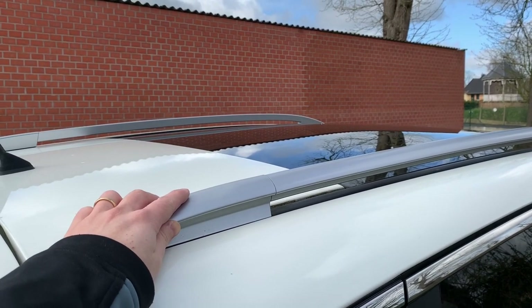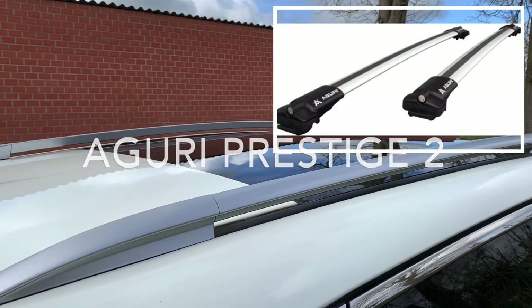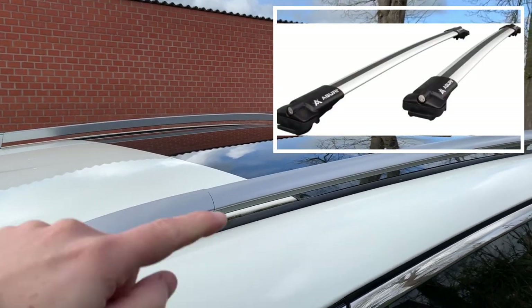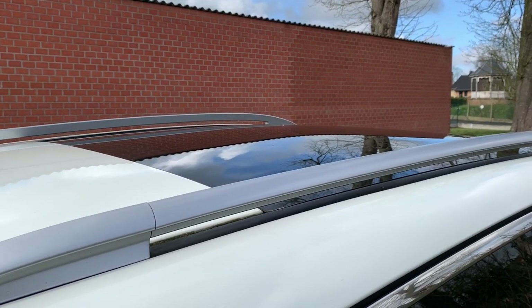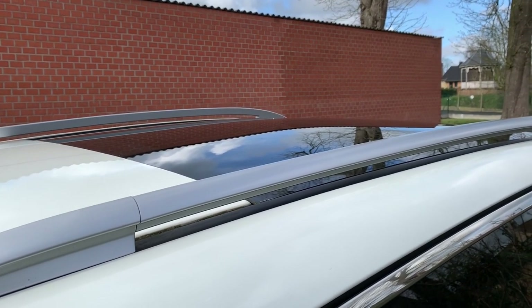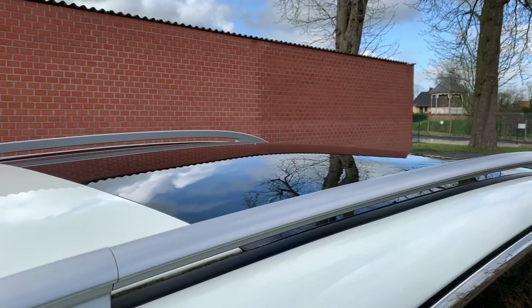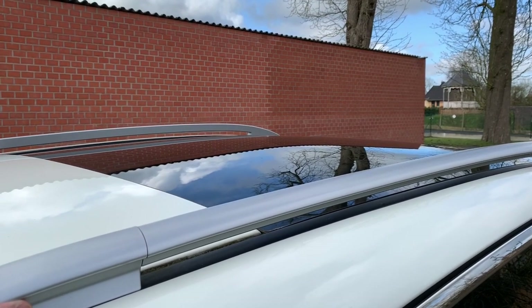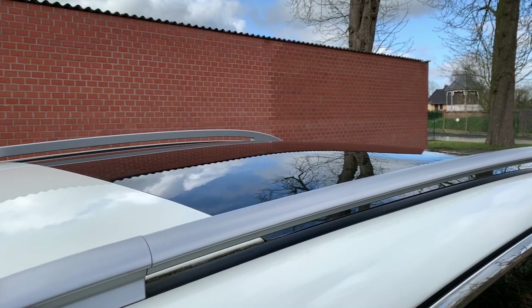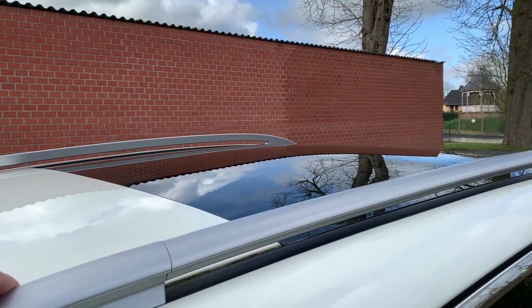So I opted for the Aguri roof bars that go between the roof rails. This way they are much more discreet and should make less noise as well. I went to the website DAKDRAGENEXPERT and bought the Aguri roof bars, the Hacker ski and snowboard holders, and the T-adapters.